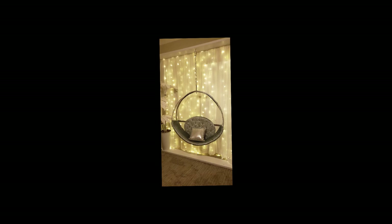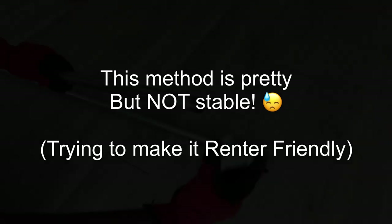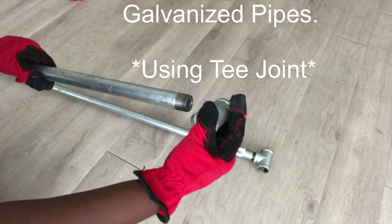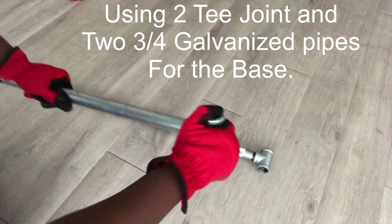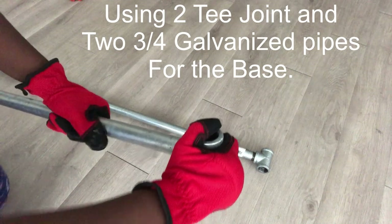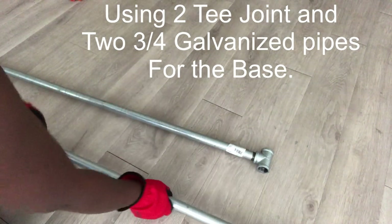This is what it looks like, but there's a problem with the method — it wasn't stable because I did not use wood to support both sides of the structure. So if you're going to use this method, I would recommend supporting the sides with extra wood. At the end of the day, I went ahead and just used galvanized pipes. I attached fittings to it and it was so easy to get a stand for my swing chair.